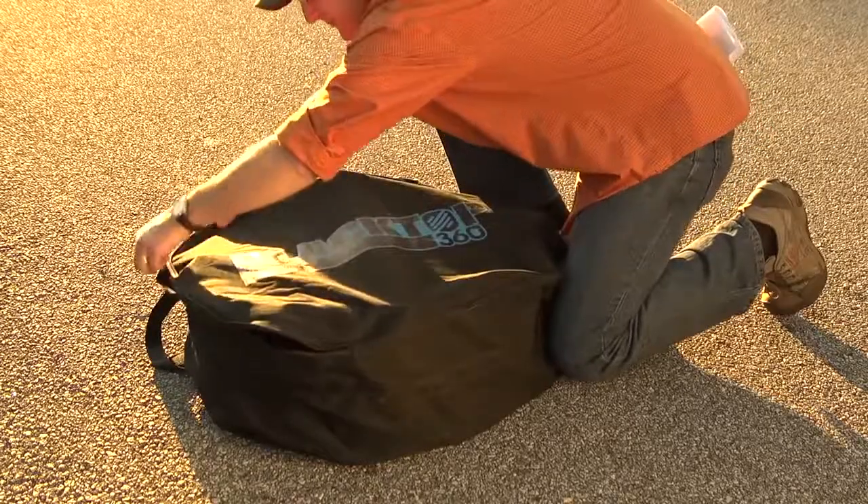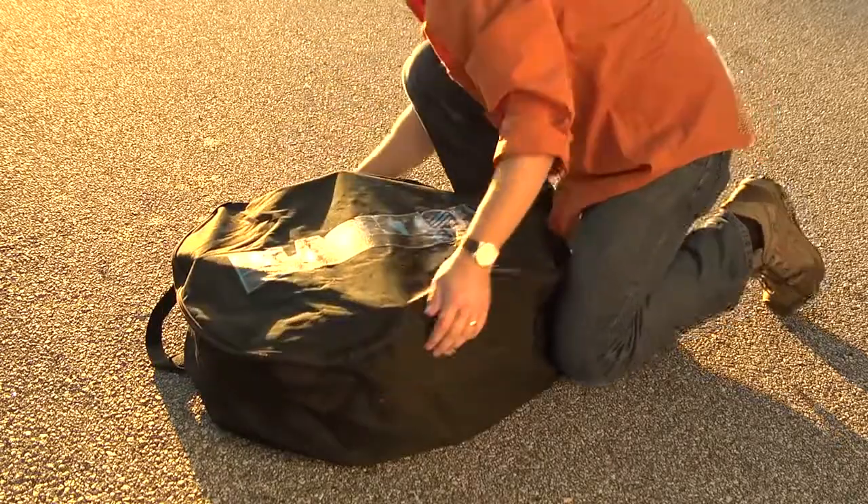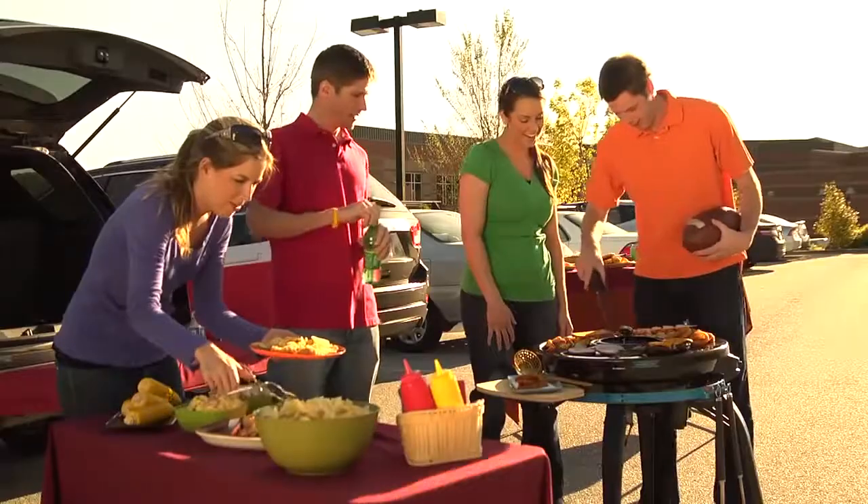When you're ready to hit the road, the Blacktop 360 stores easily in its own carrying case to keep your car clean. You get it all.